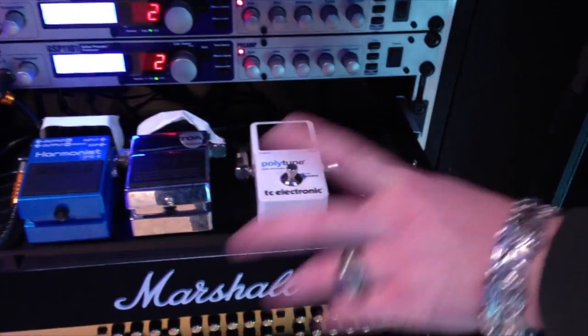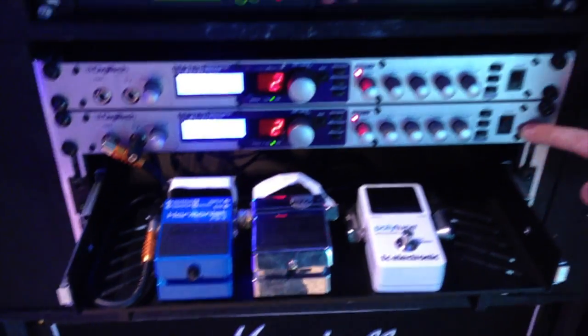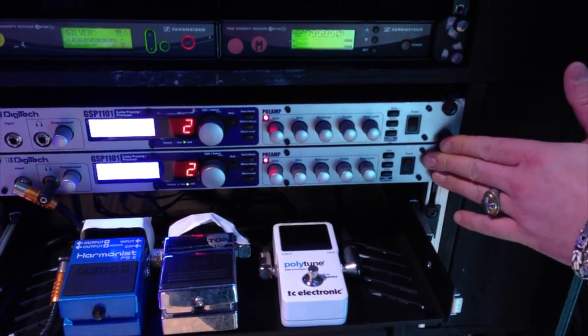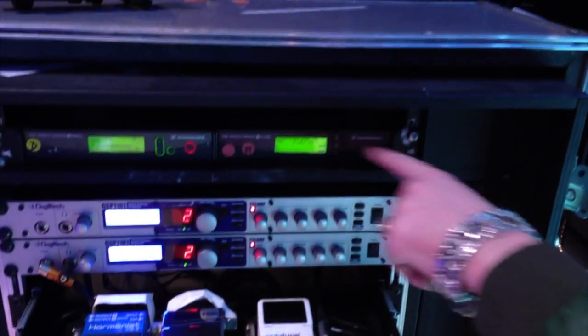The TC Electronic PolyTune, Decimator noise gate, and the Boss Harmonist. We have the DigiTech GSP 1101, which is mainly a preamp and effects processor — the upper one is the main one, the lower one is a spare. And we have a Sennheiser wireless system.